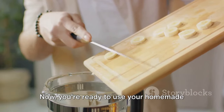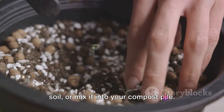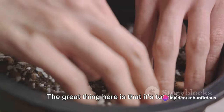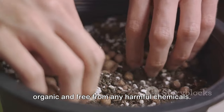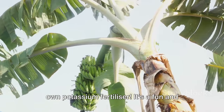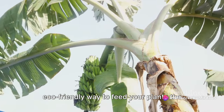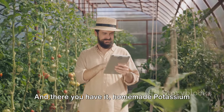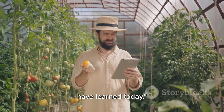Now you're ready to use your homemade potassium fertilizer. You can sprinkle it directly onto your soil or mix it into your compost pile. The great thing here is that it's totally organic and free from any harmful chemicals. So there you go — you've just made your own potassium fertilizer. It's a fun and eco-friendly way to feed your plants the nutrients they need. And just think about all those banana peels you've saved from the landfill. And there you have it: homemade potassium fertilizer.